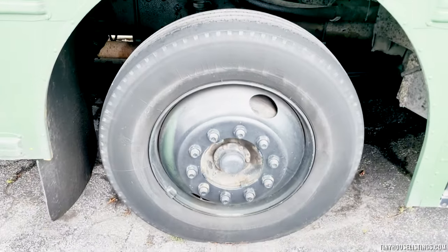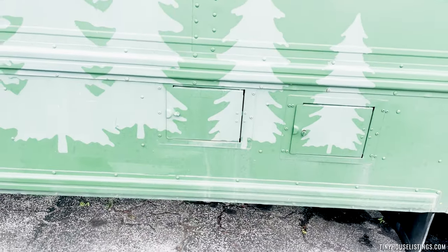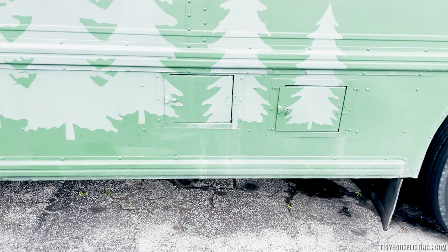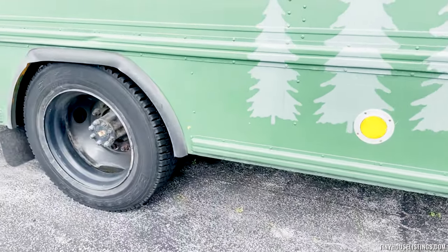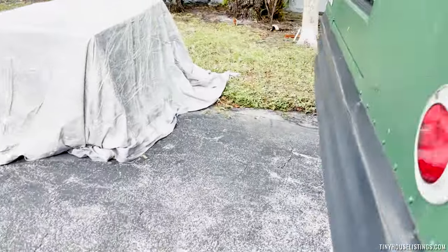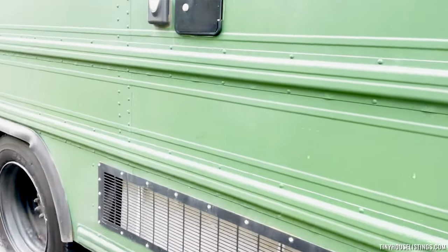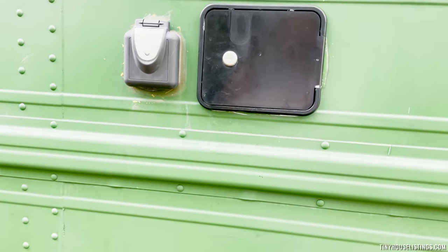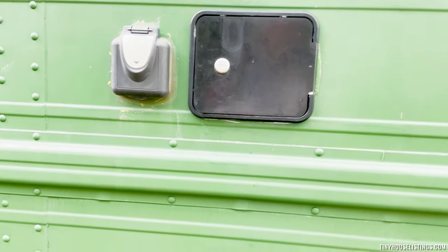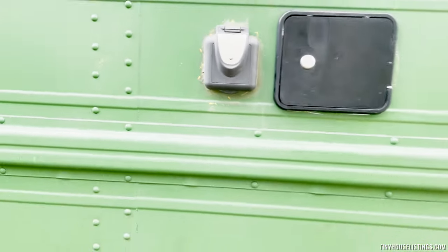Tires are in great condition. Your gas is right here and the tires — once again we also have 50 amp shore power on this side as well. This is also your inlet for the water. It's locked right now, but that's where the water goes in from.